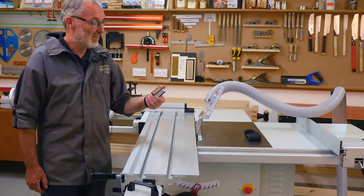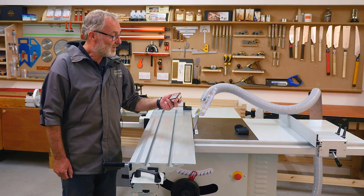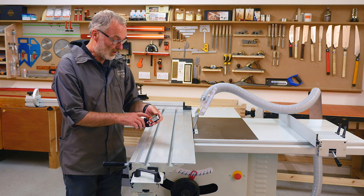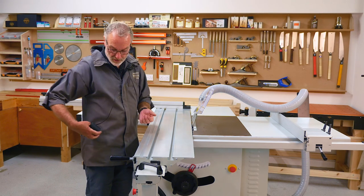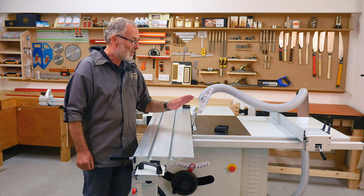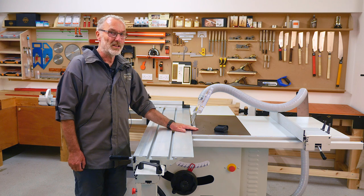How simple is that? They cost just under 20 pounds and they fit in your pocket — they have a little wallet. Turn it off and you can keep it safe, keep it on your belt, but it's always there. It's a great method of checking the angle of your blade to the table. You can't get very much more precise than this.